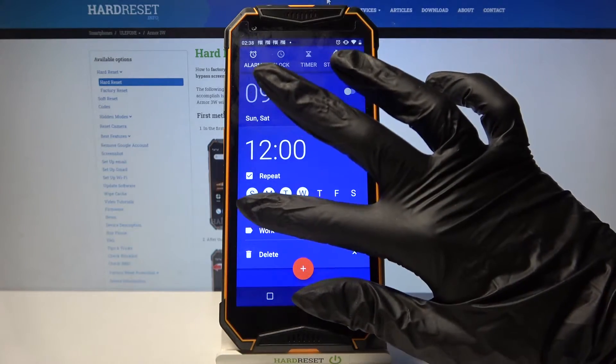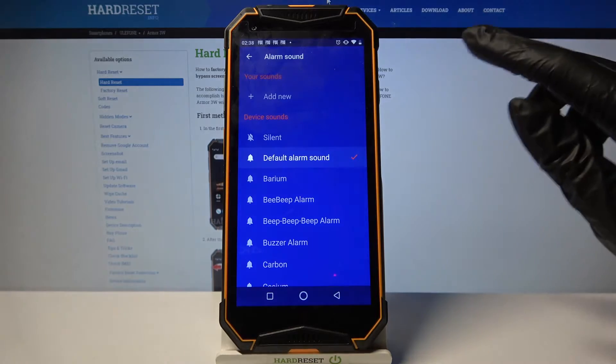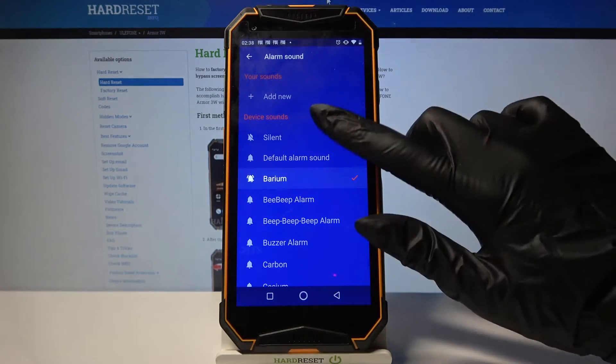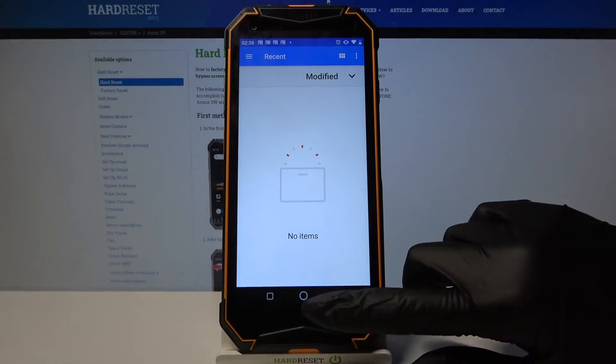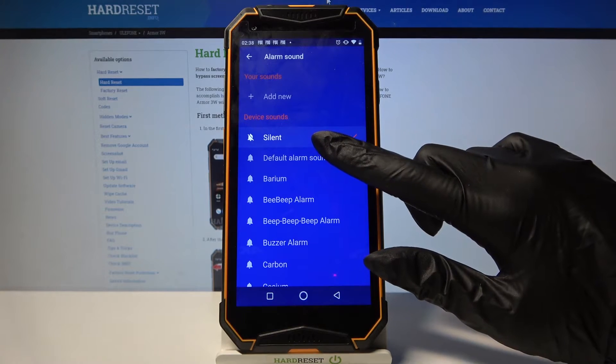Now tap on this bell icon over here and select one of these sounds as your alarm sound by tapping on one. You can also click on Add New and set up your own song as alarm sound, but I don't have any so I have to go back, choose my alarm sound and go back again.